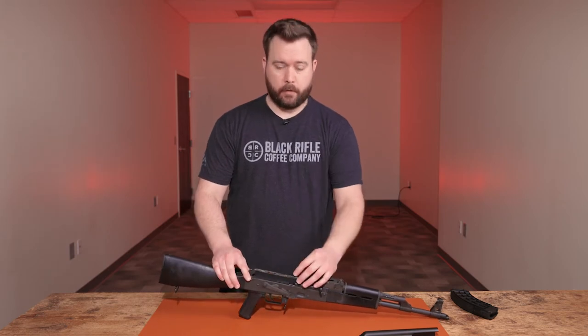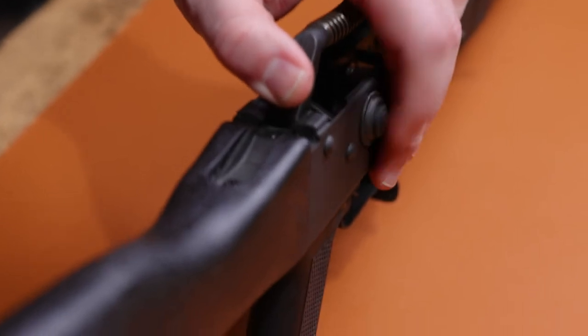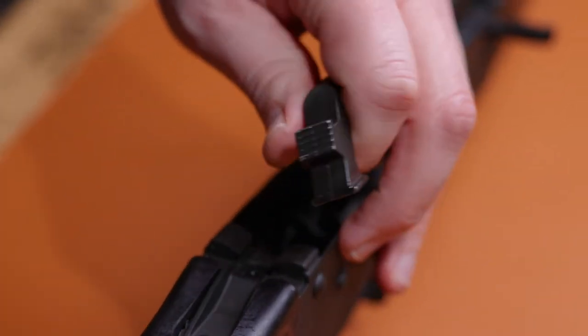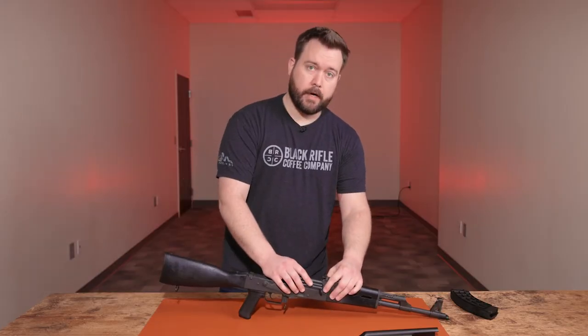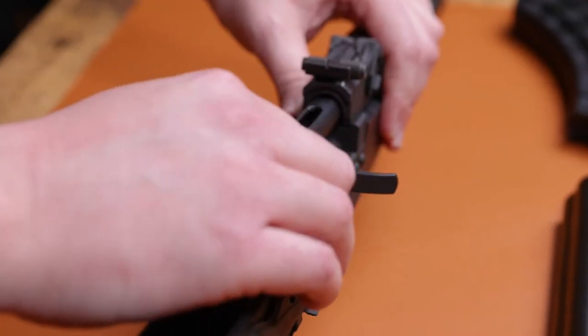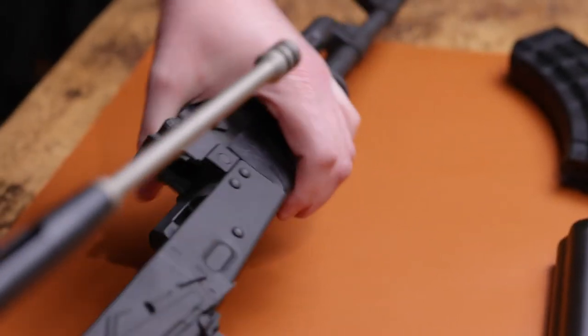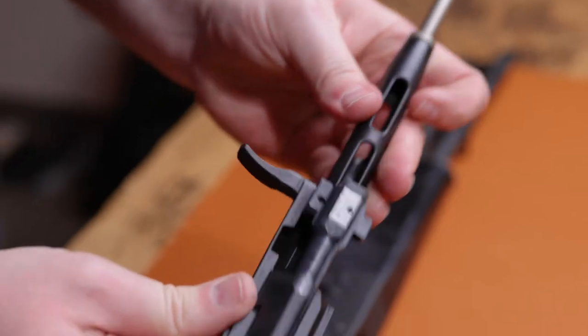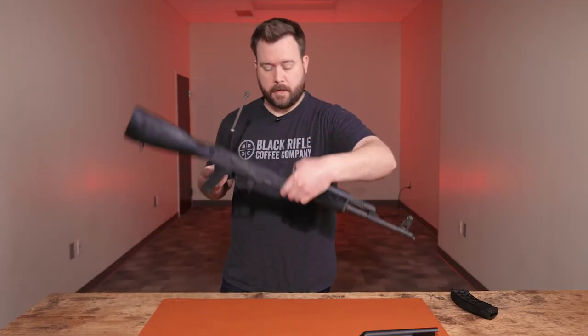The next step is to remove the recoil spring. Push in to put some tension on the spring and it relieves, then pull it out of the bolt carrier and set it to the side. Then the bolt carrier slides back, and you lift up on it just a little bit — that's the whole bolt carrier assembly, and that's pretty much field stripping the rifle so you can clean it from here.